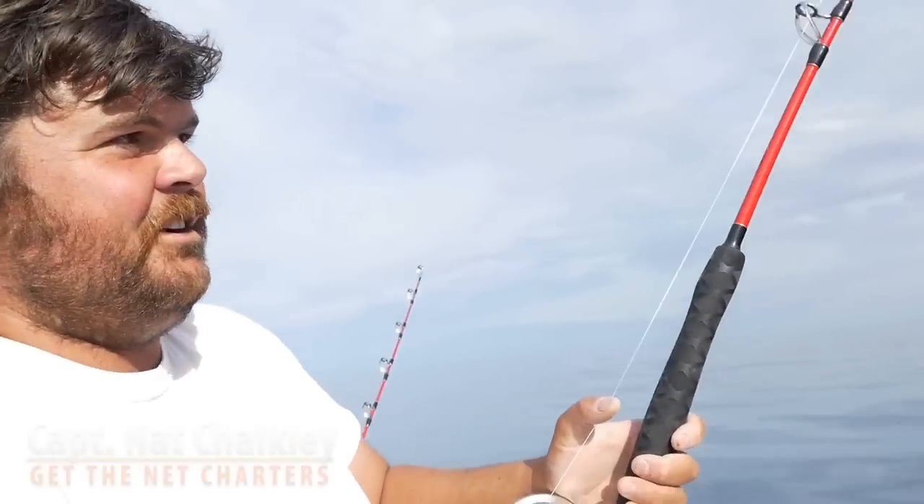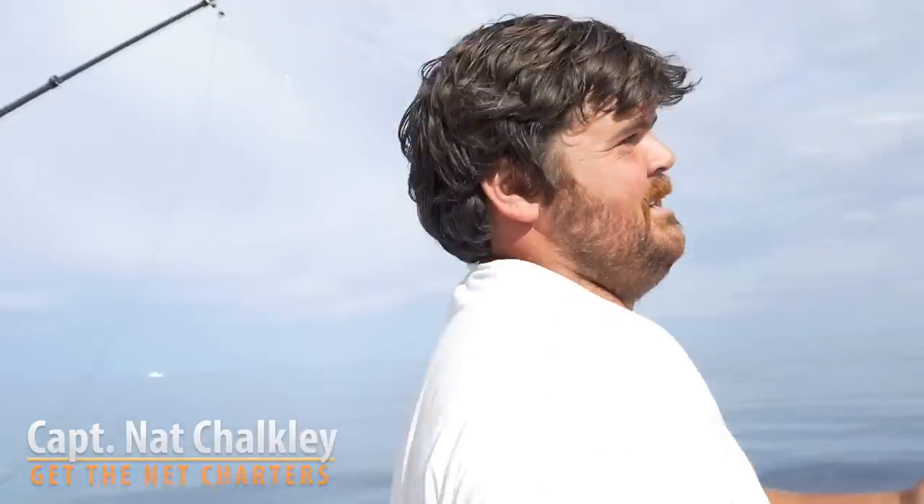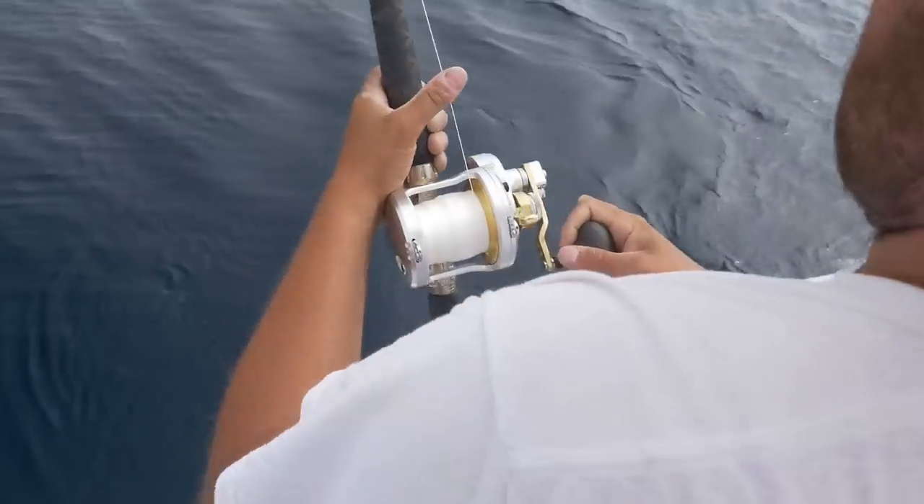Nice fish on here. Took about 300 yards of line. Just stopped the boat, cleared the lines, start working on them. Try and get them in here, see what he is.